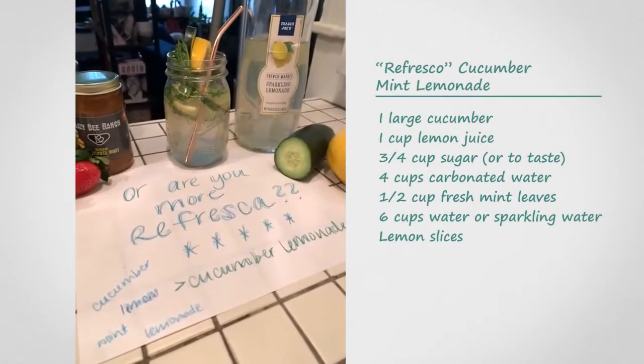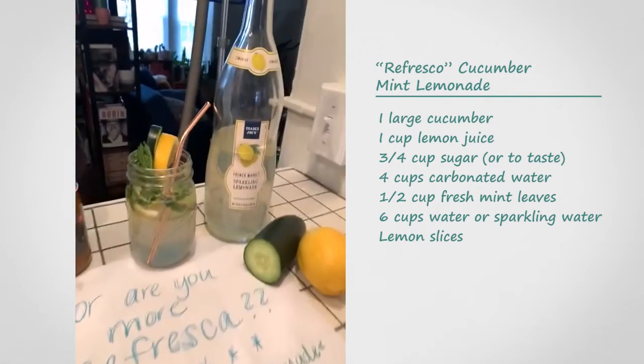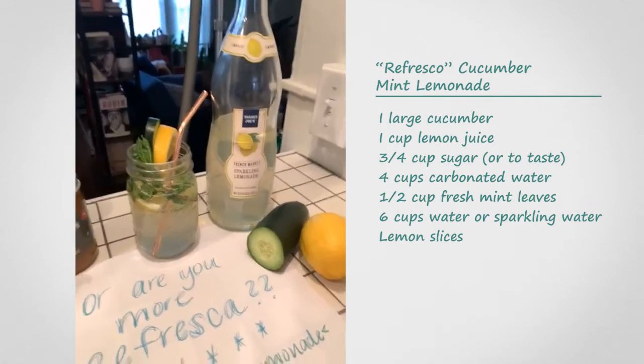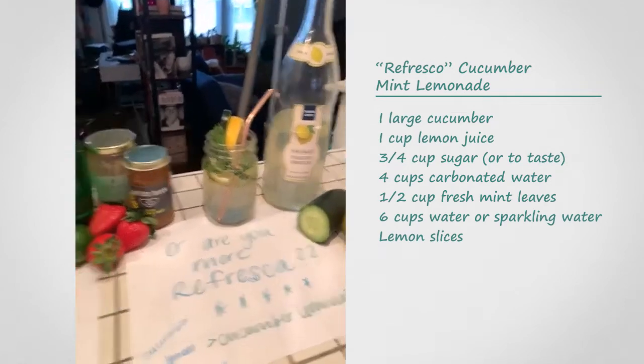And then we have a more refreshing option — not too spicy, not too sweet — our refresca. We've got mint, lemon, and cucumber. I chose a sparkling lemonade because the recipe said you could use sparkling water with lemonade or just straight lemonade. Trader Joe's had a nice sparkling lemonade option, so I went with that.